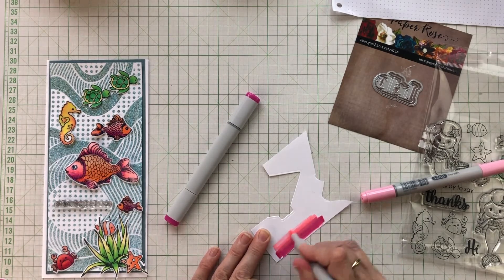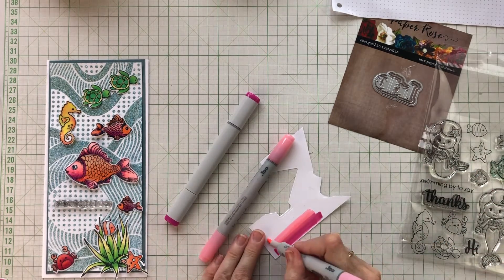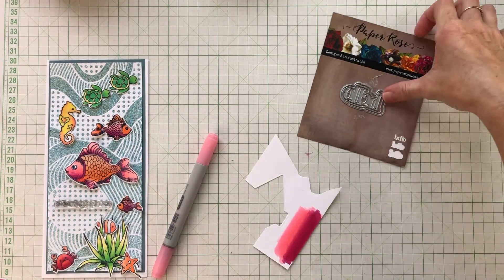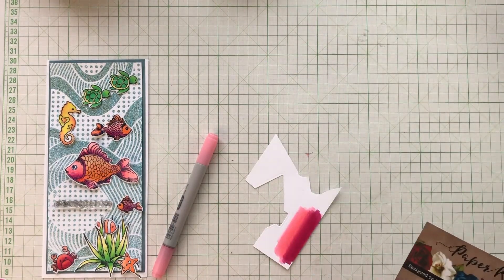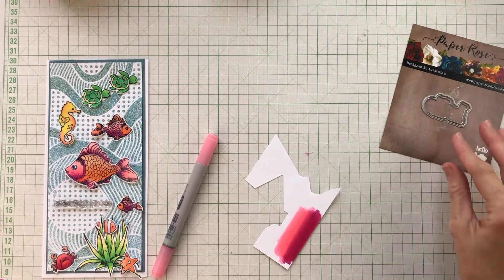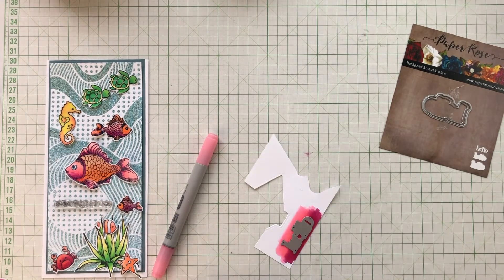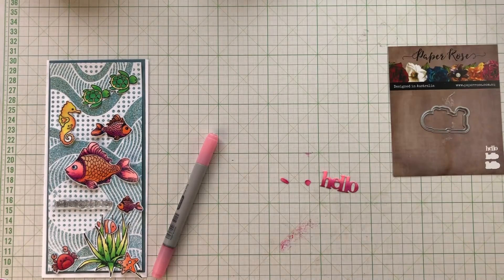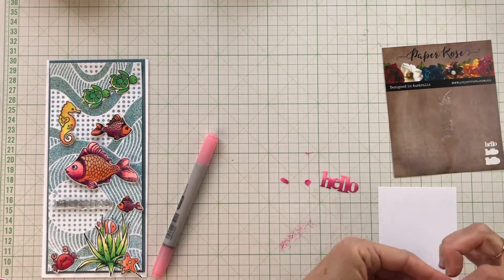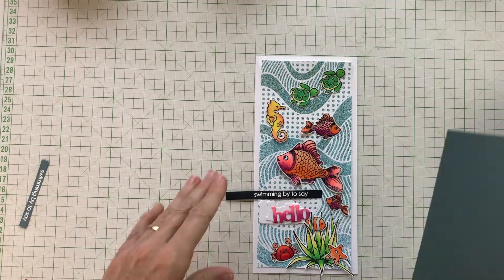The sentiment is in two halves. The first part says 'swimming by to say' and I've heat embossed that with white powder on black card. The second half of the sentiment — the 'hello' — is from a die from Paper Rose Studio with the very long name of 'hello chunky double layered metal die'. I've used all three layers of the die but the two matting layers I've done in white because I didn't want my card to be too busy. To make the word hello I used the same pinks that I used on my fish and colored a little scrap of paper, then cut the hello out of this so that the colors would match nicely with the rest of the card.